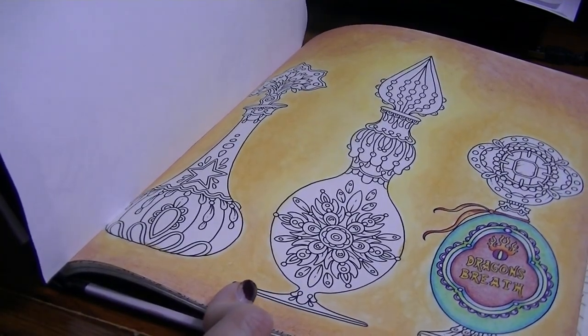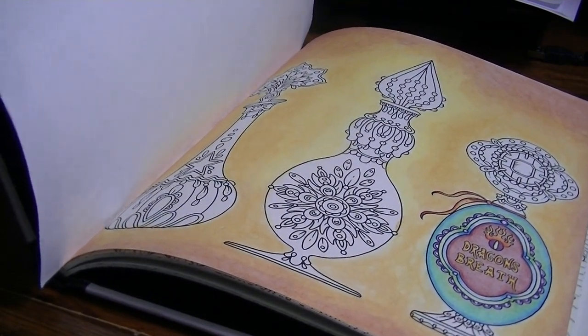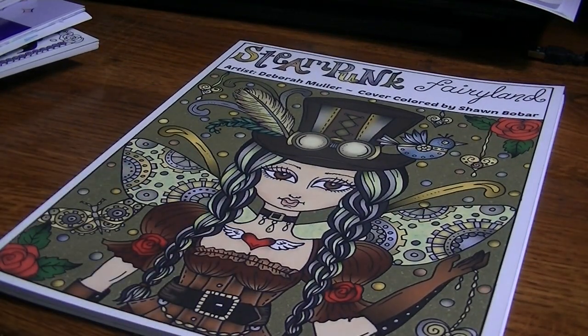I used oil pastels for the background, and then I used Polychromos on the bottle, but I haven't gotten very far on this at all. I don't know what it is with me and why I can't seem to get this one finished. Next was from Steampunk Fairyland by Debra Muller, and these aren't in any kind of order — I just went through and pulled out ones I don't think I've shown before.